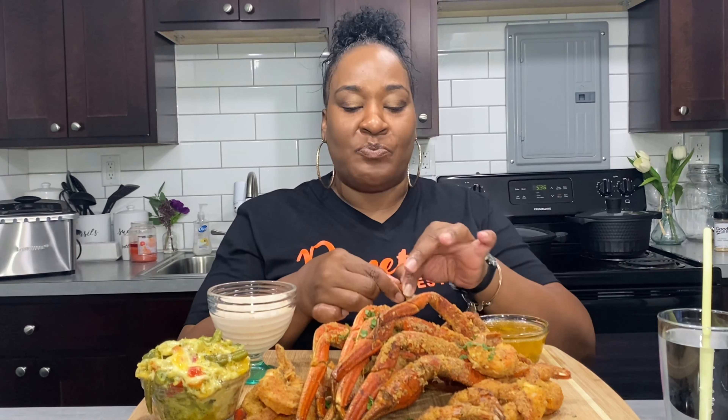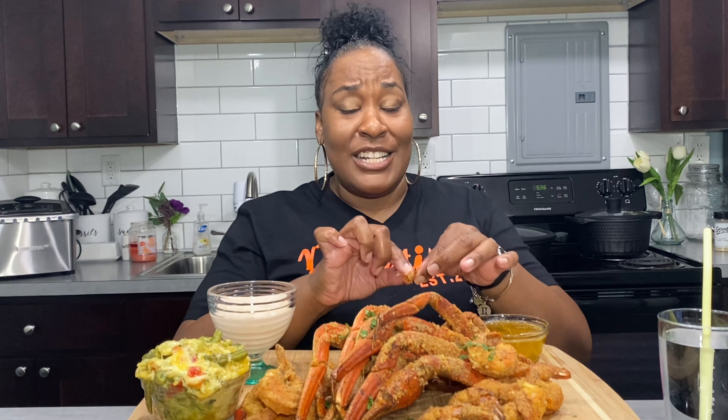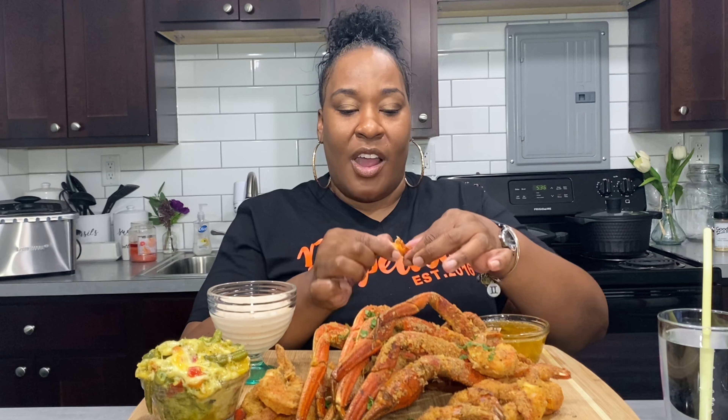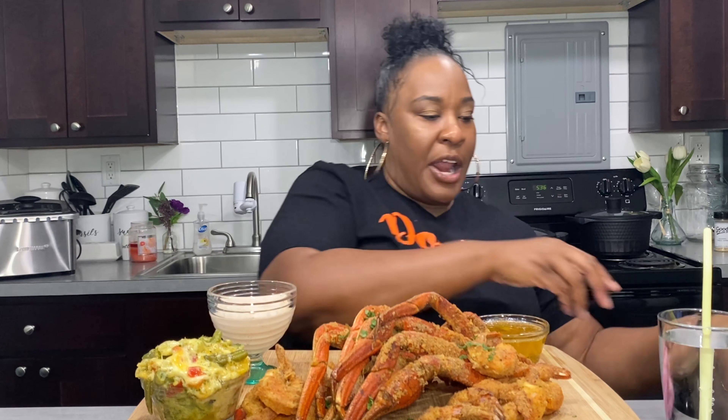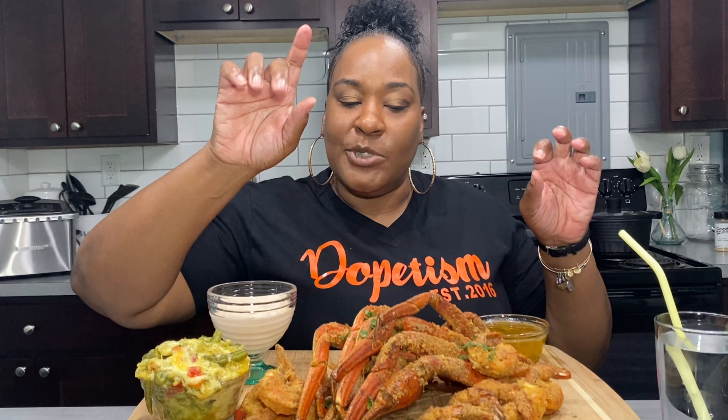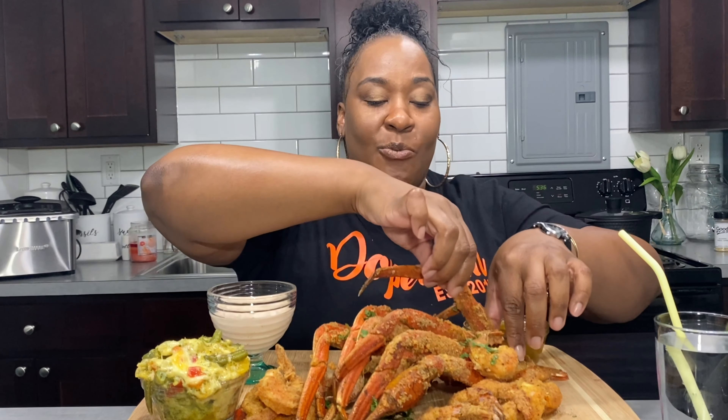Oh, that's good! The sauce is spicy though — I might have made it a little too spicy. Let me get my napkins. I'm gonna try these crab legs because I'm really curious.